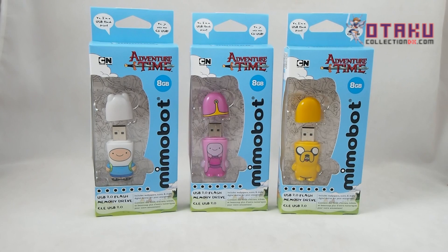Hey everybody, Josh from CollectionDX. A little something different today for you. These are Mimobot Flash Drives by Mimoco, and of course these are Adventure Time characters.